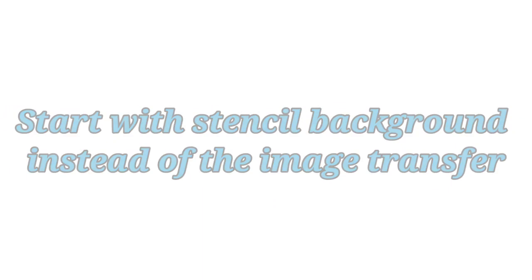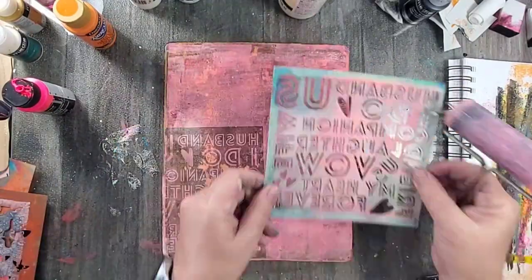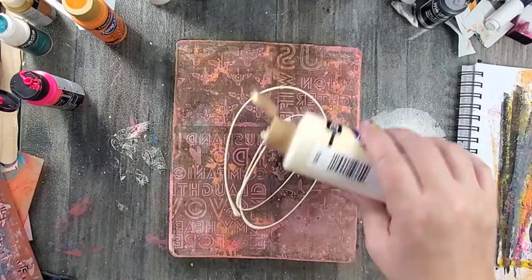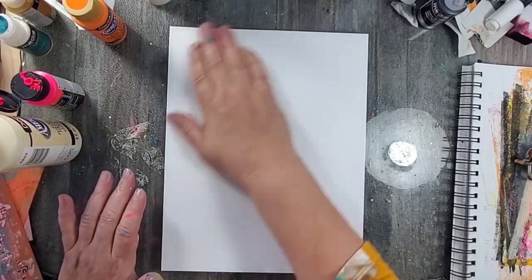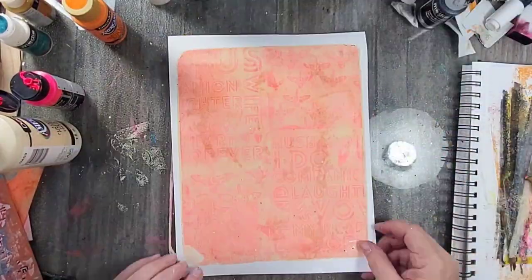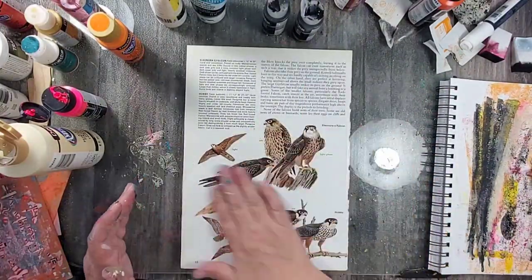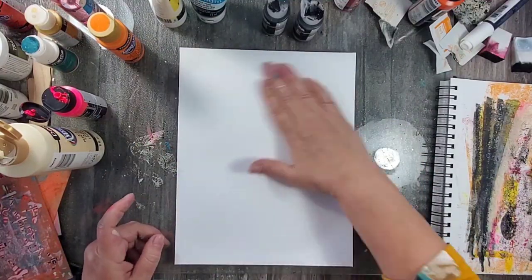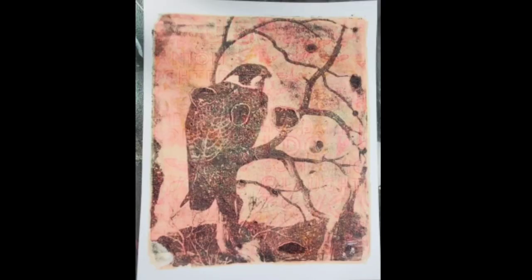You don't have to start with the image transfer on the bottom layer — you can actually start with your textured stenciled background. Here I'm creating a stencil background just like before, but this time I'm going to add the image transfer on top of that. I add some black fluid acrylic paint, add an image, and then press my background into that image, so the image transfer is actually the top layer.